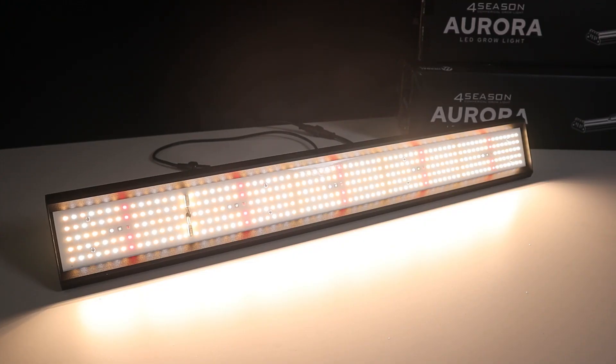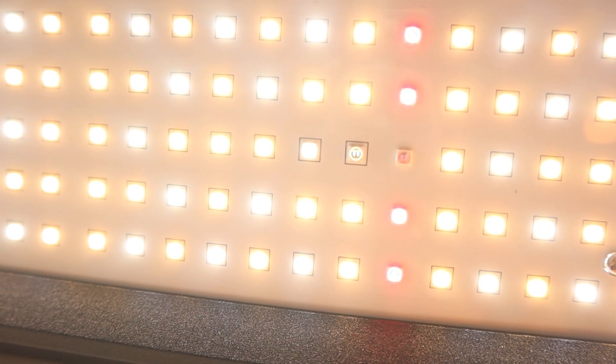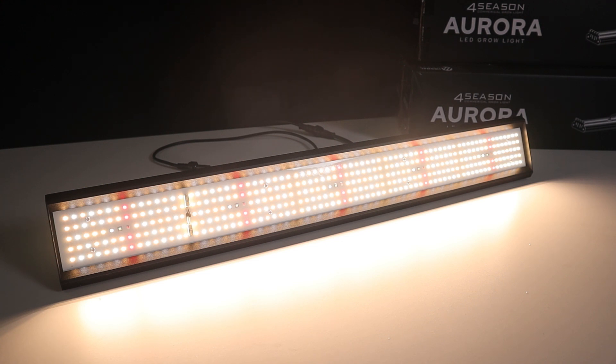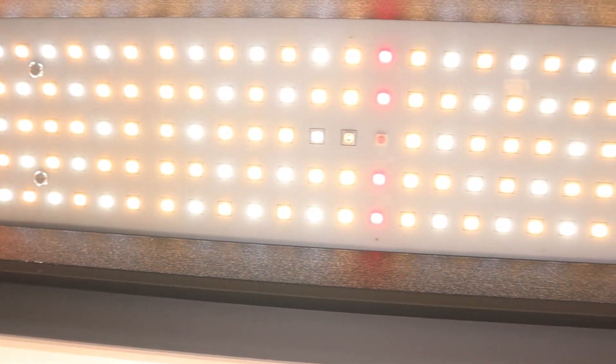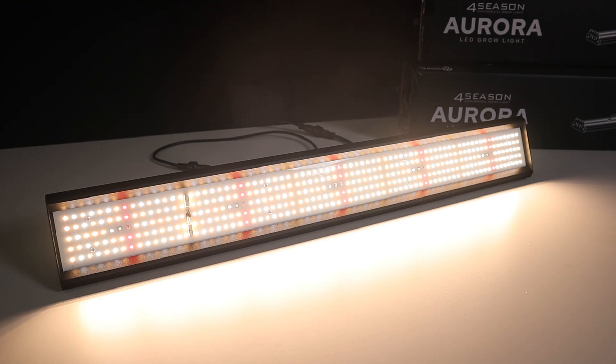Last but certainly not least is the full spectrum unit. This unit finds a happy balance between veg and flowering with a combination of 3,000K and 5,000K CCT Samsung diodes, along with Osram 660nm, 730nm and UV diodes to help enhance flowering performance. Most people will use this panel from start to finish, so a little more emphasis on flowering is why those have been included. In terms of coverage it is very versatile — keep it close for the same relative coverage as the flowering unit, or lift it high and crank the dimmer for the same results as the veg unit. The spectrum is designed to be an all-rounder, making it a great choice for people who aren't sure what they need for a particular growth stage.